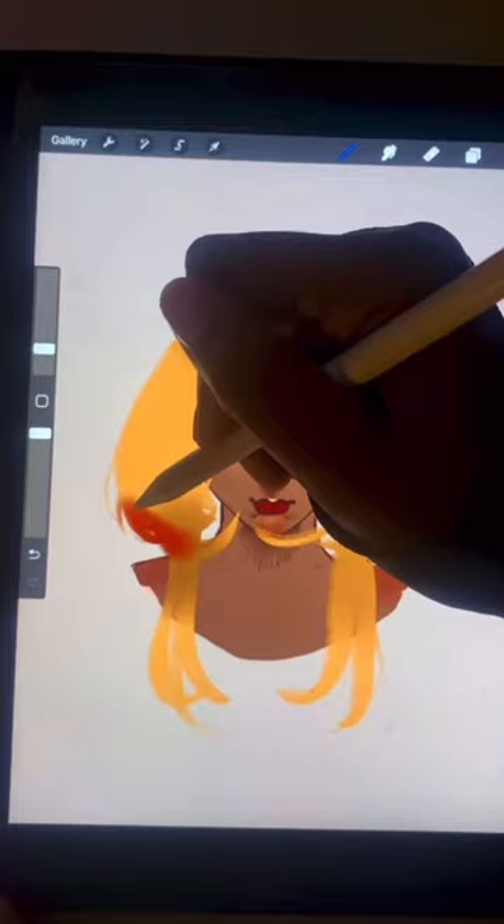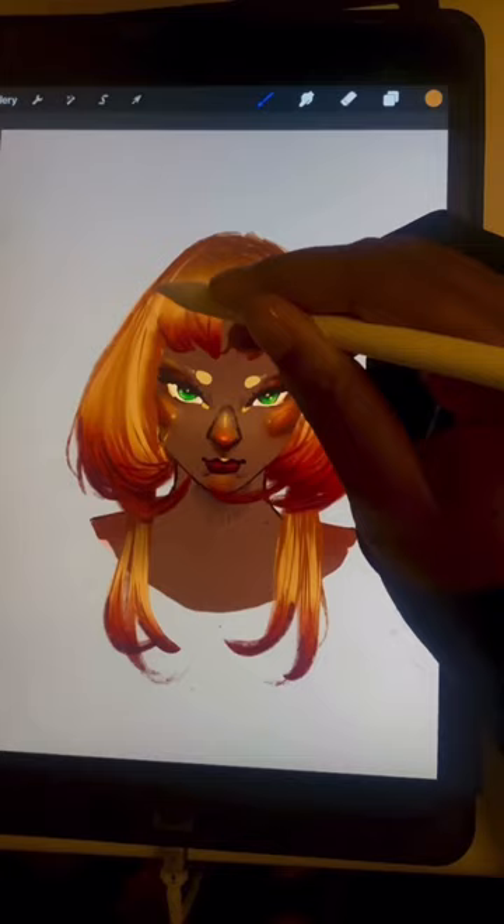Map out shapes with a big flat brush. Add shadows on top and bottom of hair, then add your favorite colors on strands.